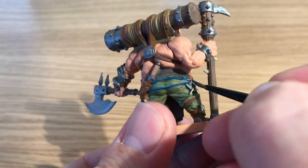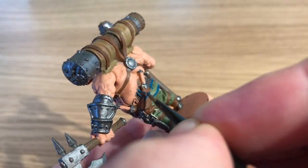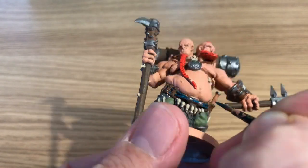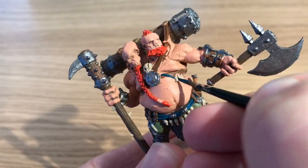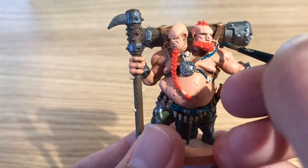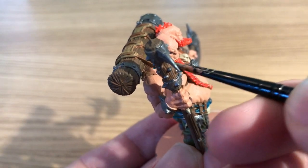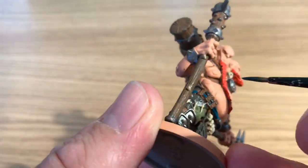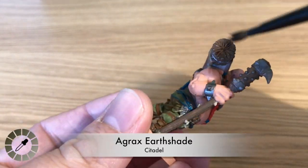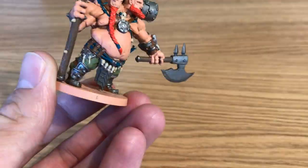Next up is Turquoise by Vallejo to paint all the straps and strands running across this model. It's a color you don't often get to use so it's a nice treat. Just carefully go over all the straps — still using the Regiment or base brush since they're large strands on a large model. If you're uncomfortable, go down to a smaller brush.